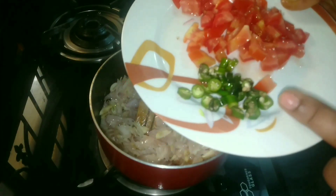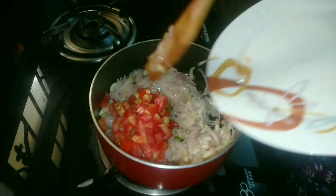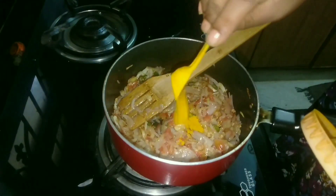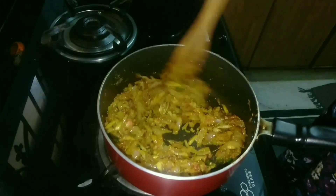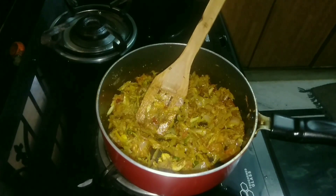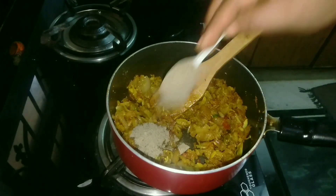We're going to make the rice. Let's make it a bit more. Do the rice and add it. Now I'll add the rice. Let's put a little salt in the pan — we will put a little salt in the pan.